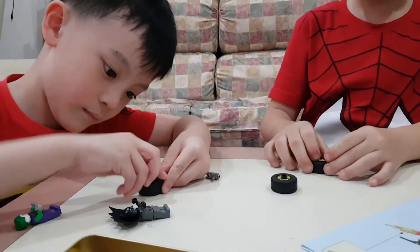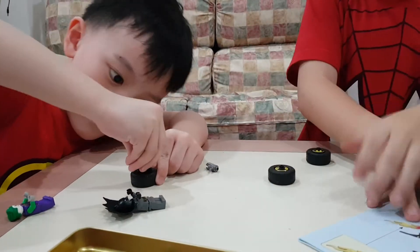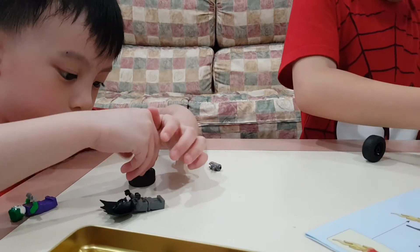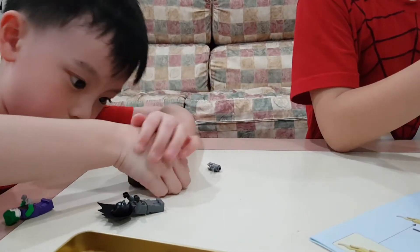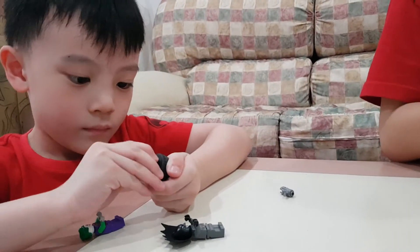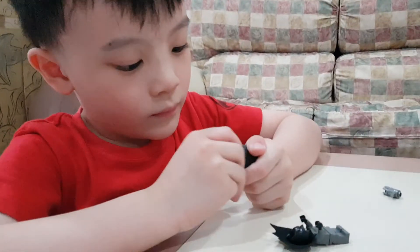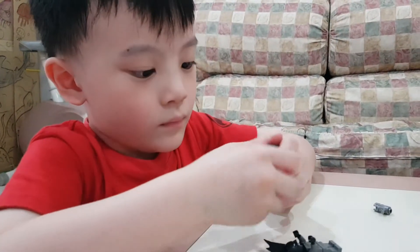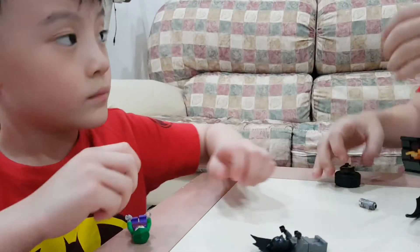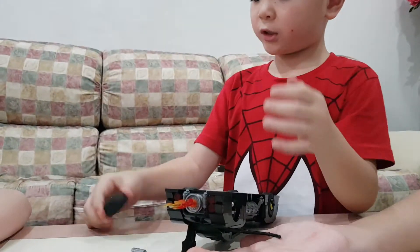No no no no, you need to like press very hard. Can you do it? Can you do it, Joel? You can do it, you can do it! Do it! It's so hard — you can do it! Push this. Oh yeah!